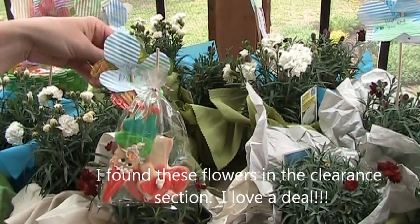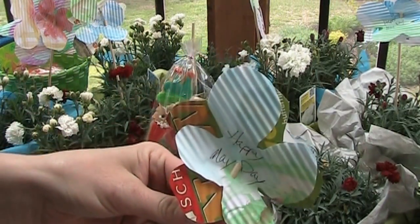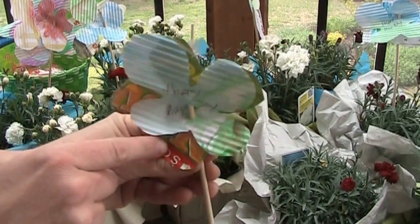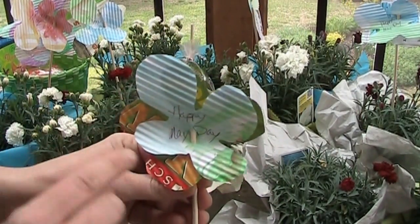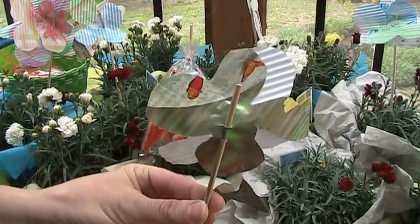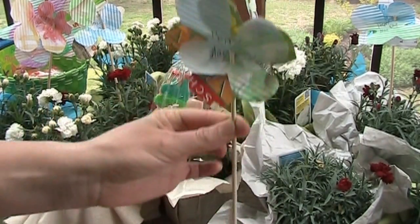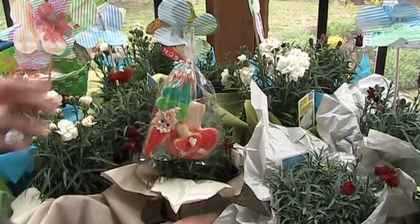The children earlier helped me make these fun little flowers. We took their leftover homework papers and they also colored with some paint some pictures. And then we cut them into little petal shapes and they wrote Happy May Day on them. All we did was stick a barbecue skewer through two holes so that we have this fun little pick that we could stick into each of our little baskets.